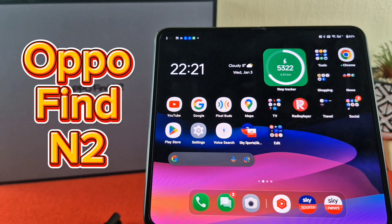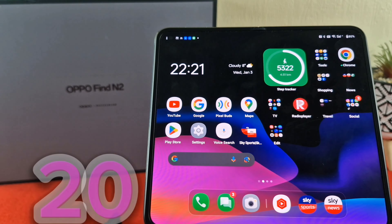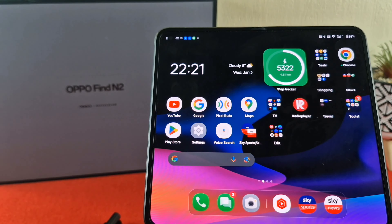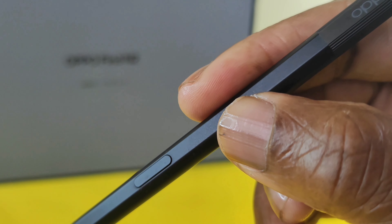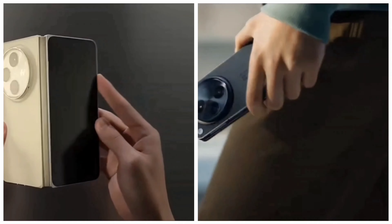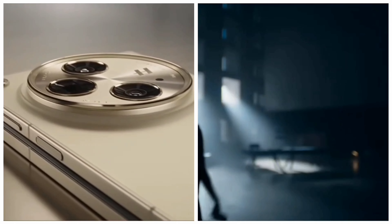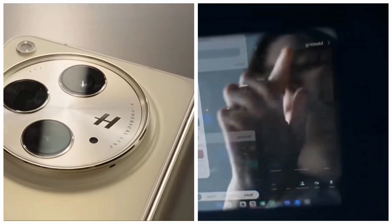This is the Oppo Find N2, which is a fantastic device, and I've probably made about 20 videos covering various aspects of this device, including the Oppo Pen. With the current release of the Oppo Find N3 and the OnePlus Open, which are pretty much the same devices but catering for different markets.